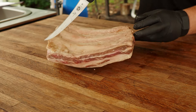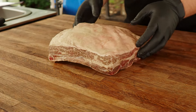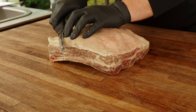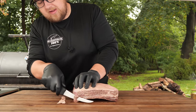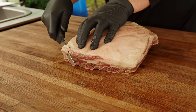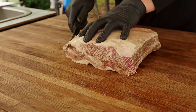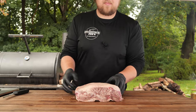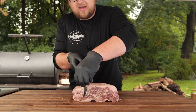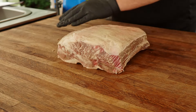All he does is score the membrane with an X on the back and that's it. Then up top he likes to trim the corners down so they're not as pointy and won't burn up. A big thing in barbecue that a lot of people overlook is the aerodynamics of the meat — that is one of the most important things you can do. It's going to keep all those edges from getting burnt up.